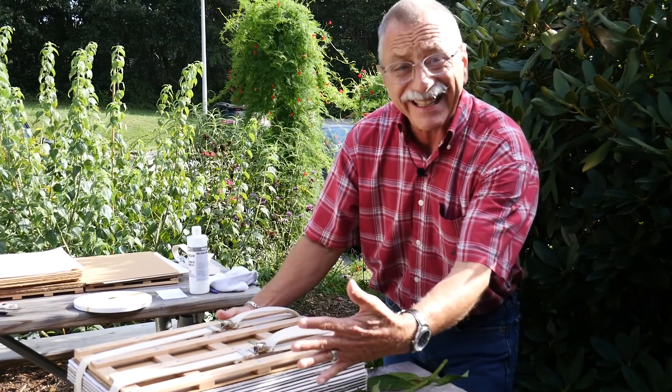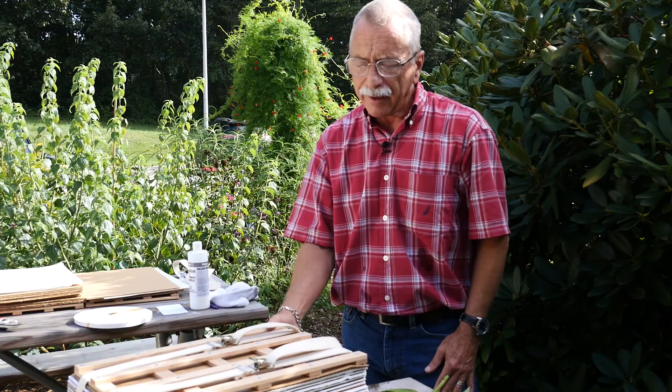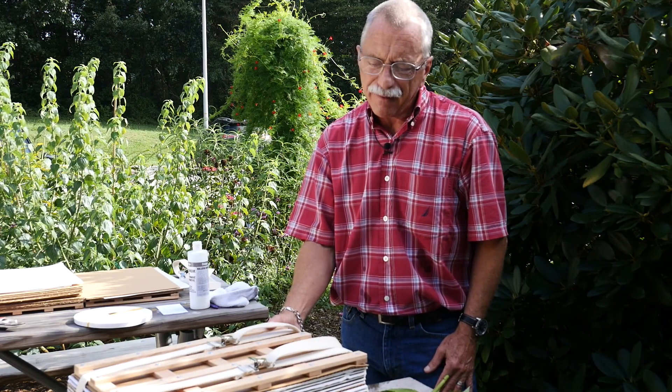I put a fan on the end or on the side, and the air flow across there will keep it from molding. It'll dry in probably five to seven days.